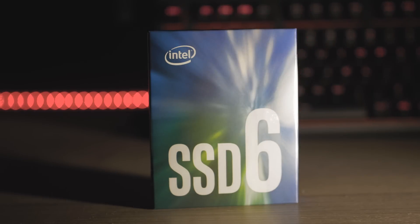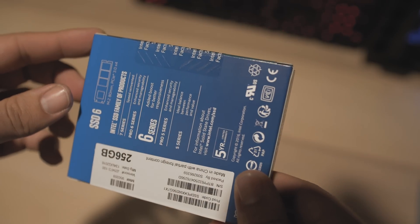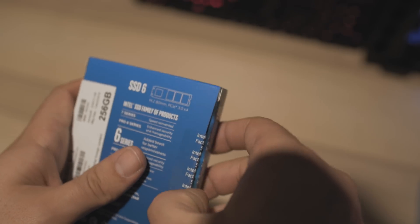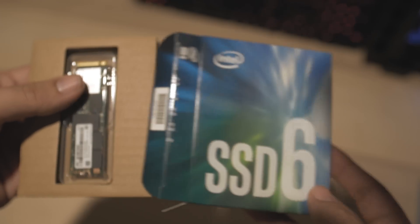Hey guys, welcome back to Philip's Garage. Today we're going to take a quick look at Intel's new SSDs. They were just released two weeks ago. They're the Series 6, called the 600p. They sit above the 5-series drives that Intel has and underneath the 7-series, such as the 750 PCIe drives. Performance to dollar, they look pretty good, so let's take a quick look at them.